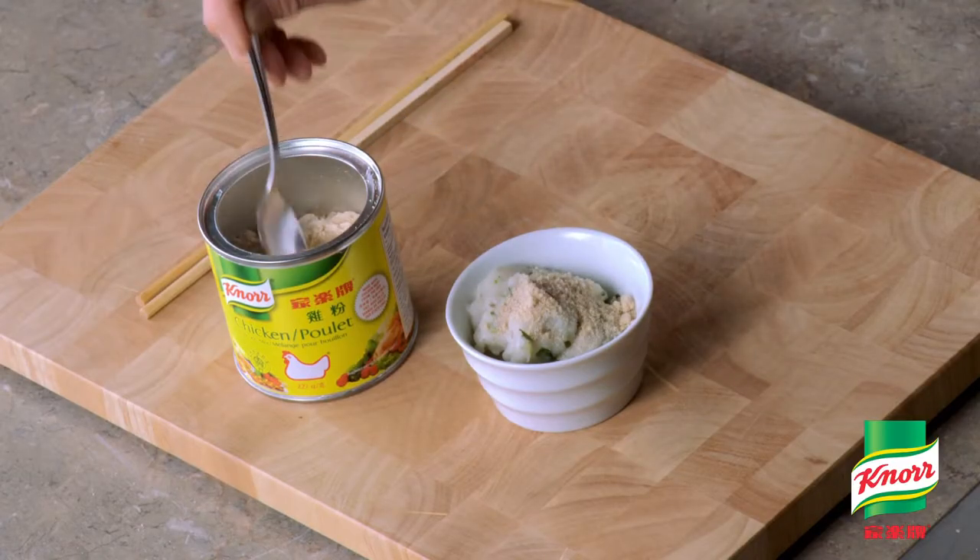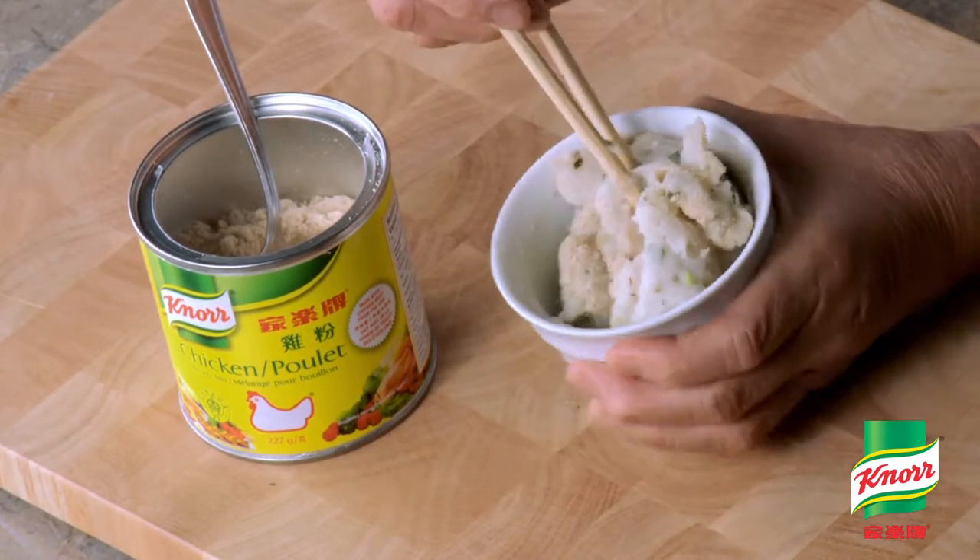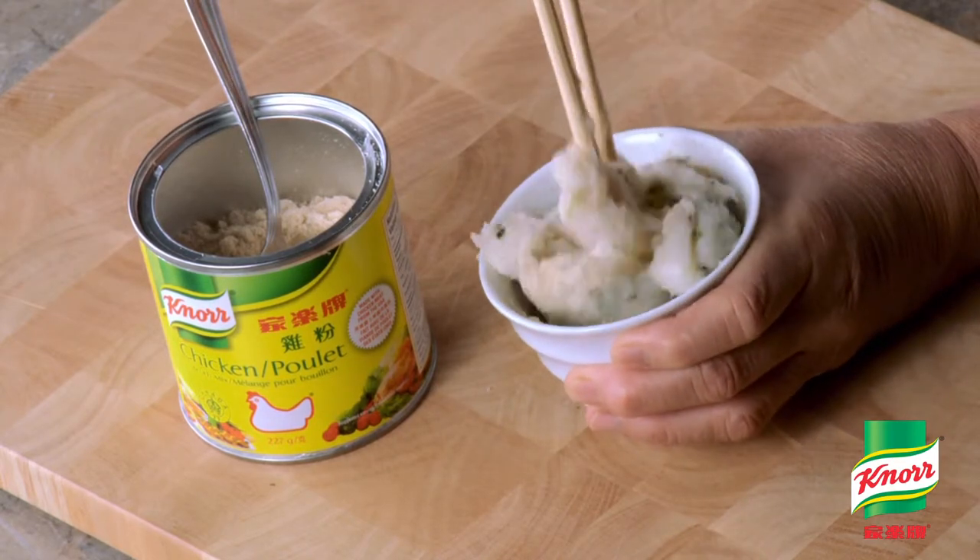Season the fish paste and stir in one direction until sticky. Seasoning with Knorr chicken broth mix adds great flavor to the cooking.